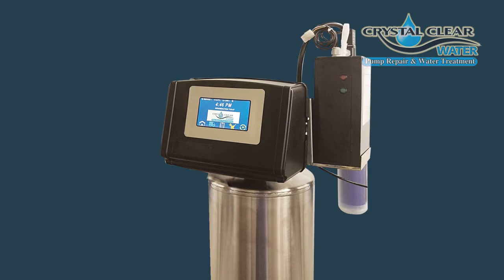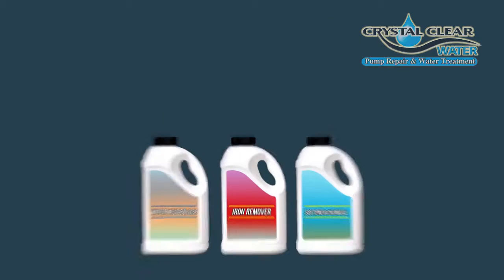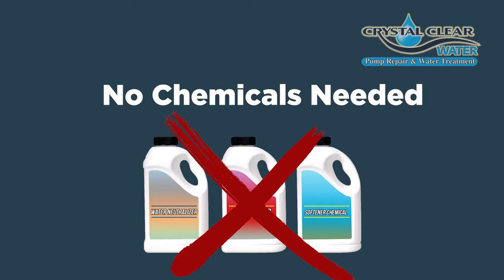The best part, other than always killing bacteria, is that it requires absolutely no chemicals whatsoever. Now, for those of you who already have an existing sulfur eliminator, as long as it's compatible with our ozone solution, we can convert yours into a new generation ozone system. We can offer the same solution for all water softeners as well.